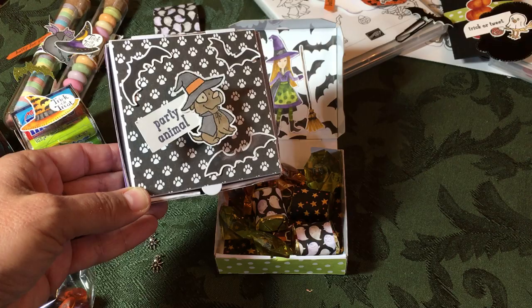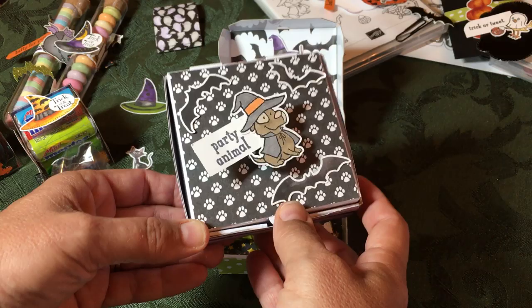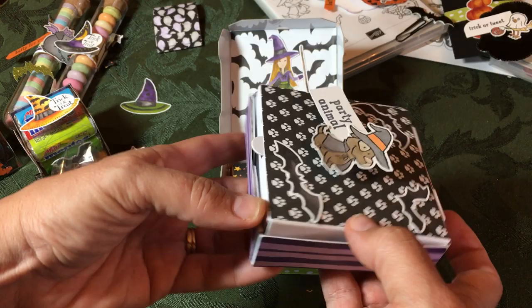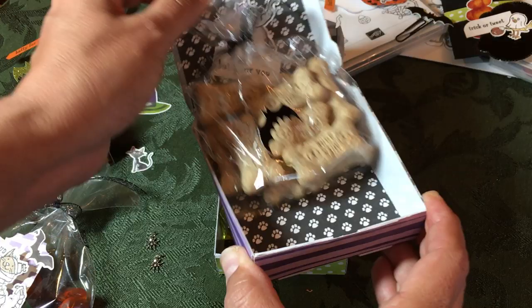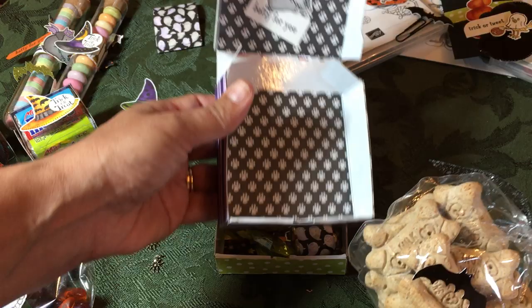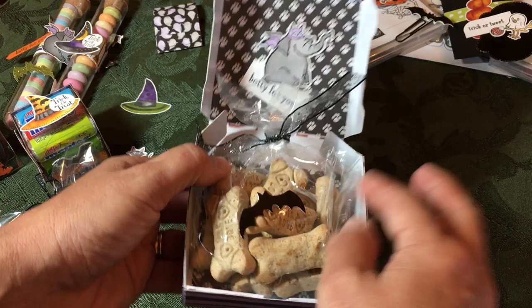Don't forget about the pets this Halloween! I got this pet paper from a craft store for making pet treats — they're very popular at craft fairs. Inside I put paws, some Halloween paper to tie in the theme, and mini milk bones in a bag so they can reuse the box. I put 'batty for you' inside along with the little milk bones, the glitter organdy ribbon, and the little bat.